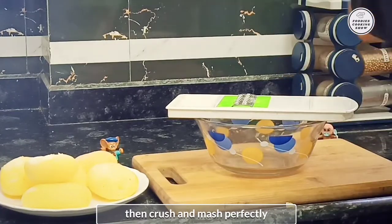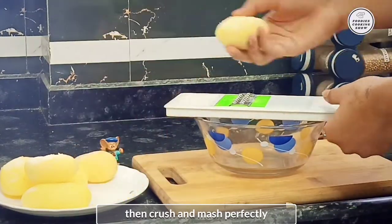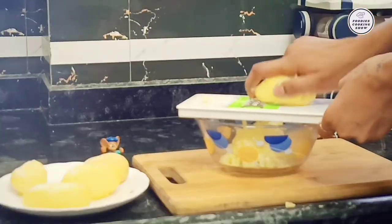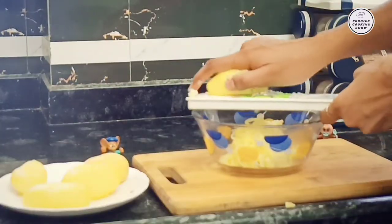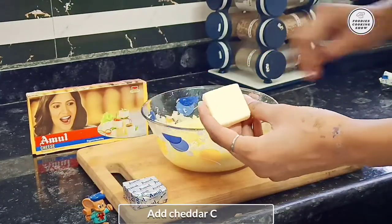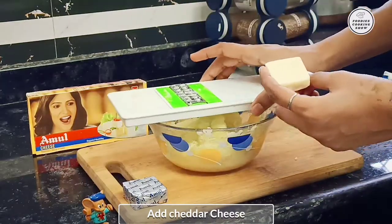We will crush it. You can also mash it, but you should be careful. And now we will crush it well.